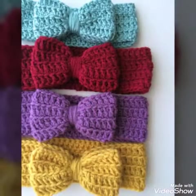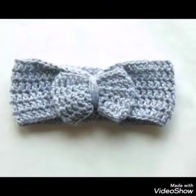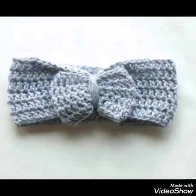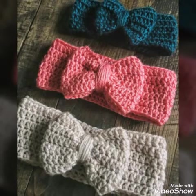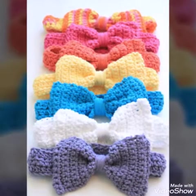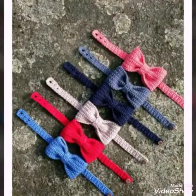So you can make these designs of headbands mostly in one hour or less, because these are very quick and easy to make. And if you have a little bit higher speed in crochet, then you can make these designs in less than one hour also.